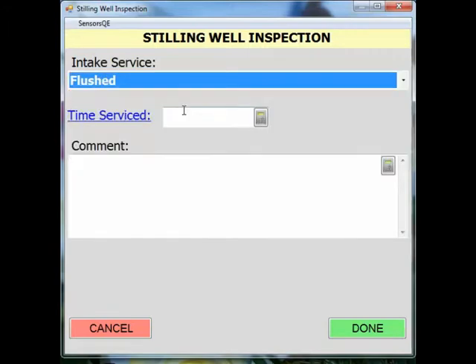Any choice having to do with the task performed to the intake will provide you with a time serviced field. Be sure to make use of the comment section to describe things such as the condition of the intake and the starting gauge height, as well as the time service was completed and the finished gauge height. This information will be valuable if you have to remove any erroneous gauge height data due to the intake being serviced, and will help guide you if there is a gauge height correction that needs to be applied.